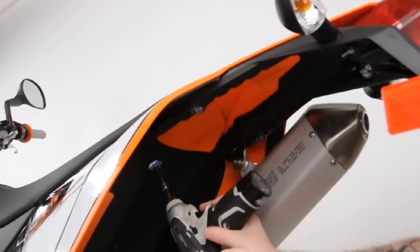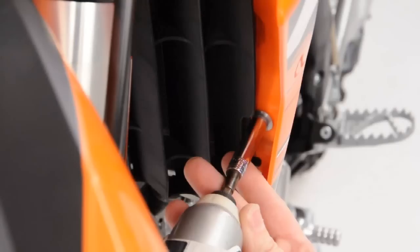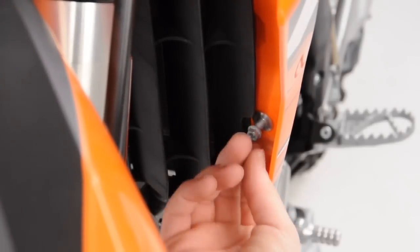To start, remove the seat. To do so, locate the 8mm fastener under the rear fender. Once removed, lift and remove the seat.